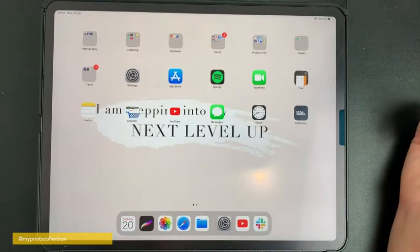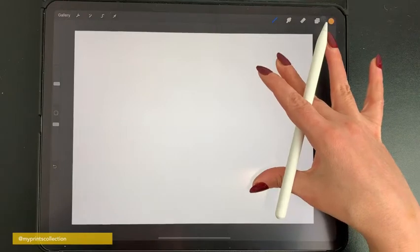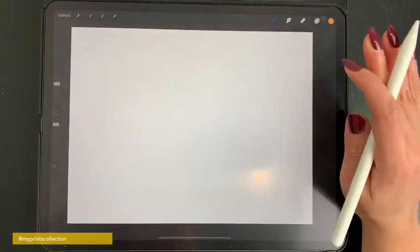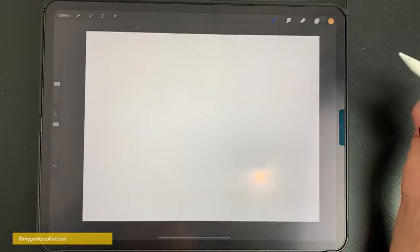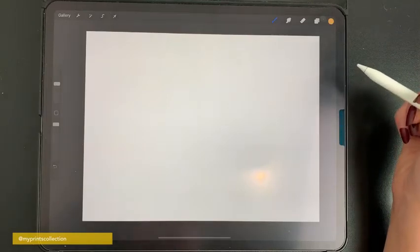I have my iPad Pro. I'm going to open the Procreate app and I've selected a screen size canvas. You can select your own size — it's really up to you. I'm going to show you two methods to create an outline. The first one is the quickest and it's quite cool — it's with the add text feature that was recently added to the Procreate app.